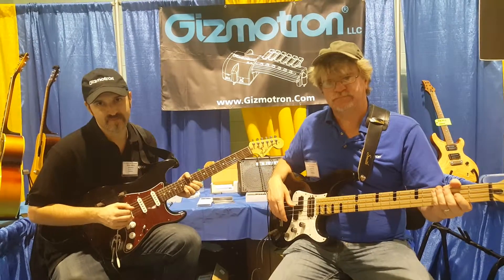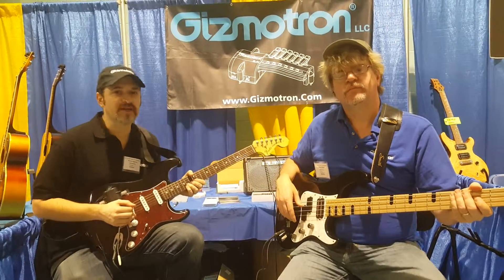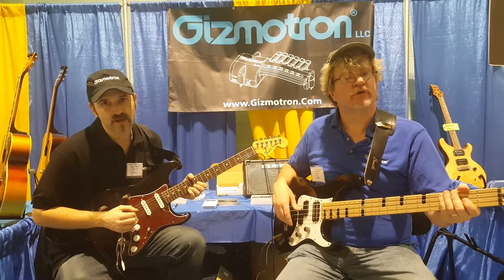Are you on Facebook? Yes. And what is the Facebook page? Gizmotron LLC. And we're also on Twitter as well.